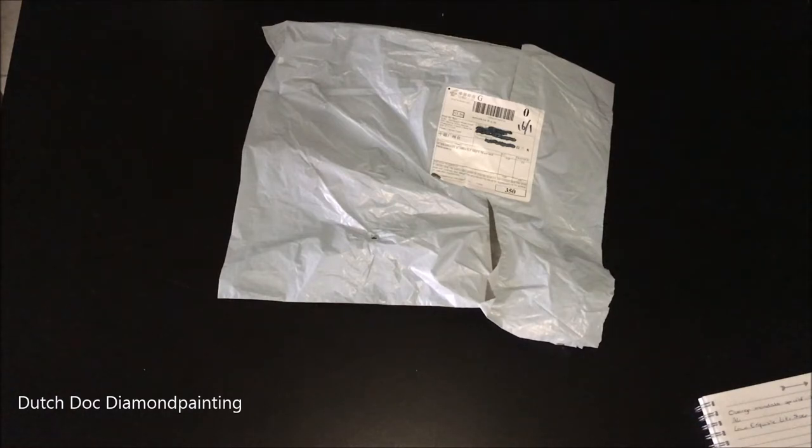Which means it takes a bit longer in the Netherlands — like way longer. It took almost 40 days to get here. I'm kind of getting used to that — getting everything I ordered that comes with regular mail in 30 to 40 days, sometimes even longer. The Dutch postal system doesn't really manage things. I think that's the kindest way to say it.